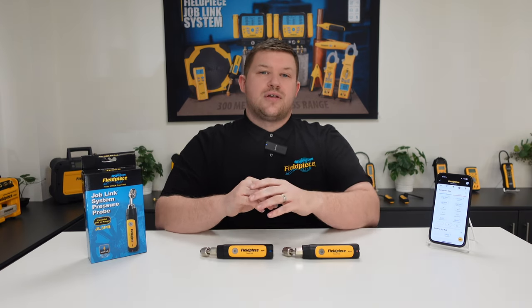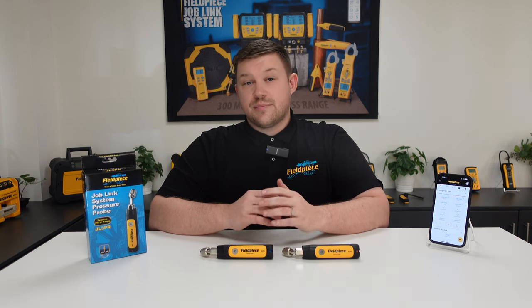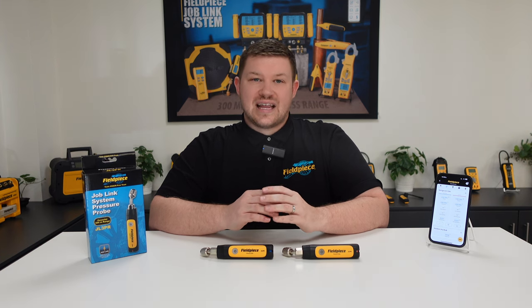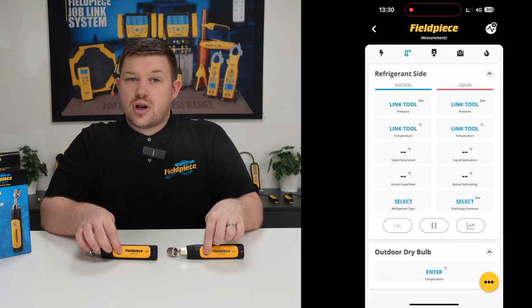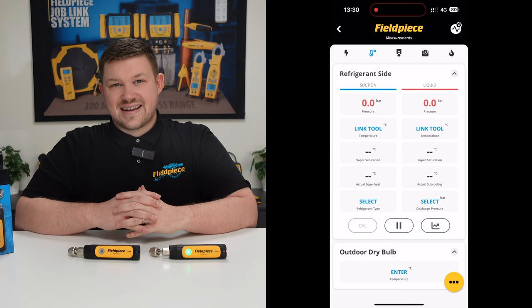Did you know that the JobLink probes have a built-in barometer? This is important and can make your workload easier because it means you are always reading an accurate measurement of your system. Our built-in barometer is activated every time you power the tool on, taking an atmospheric pressure reading and adjusting the pressure to zero automatically.